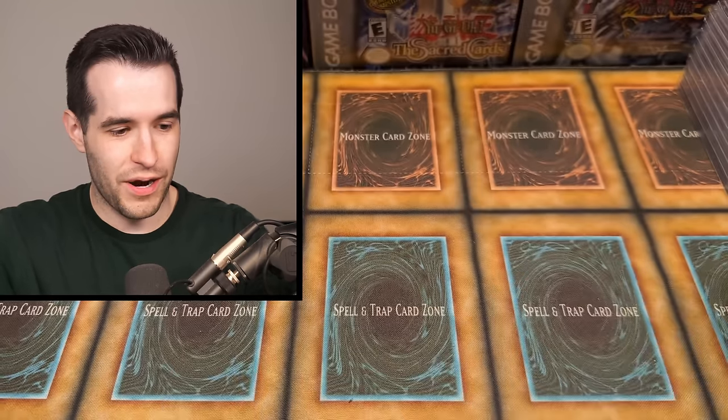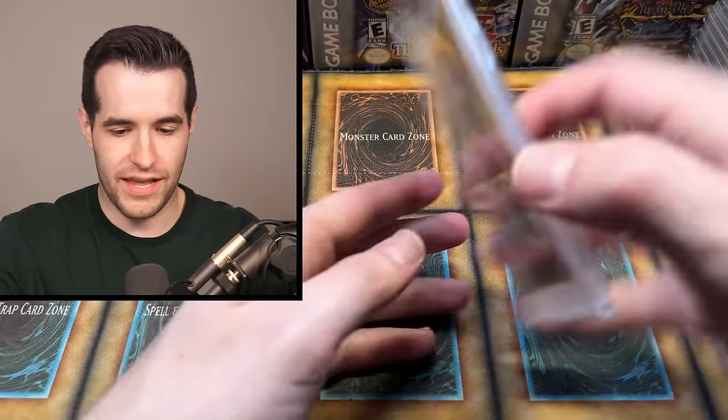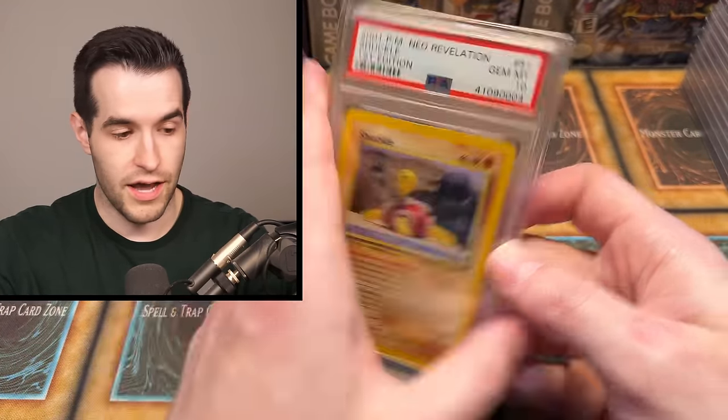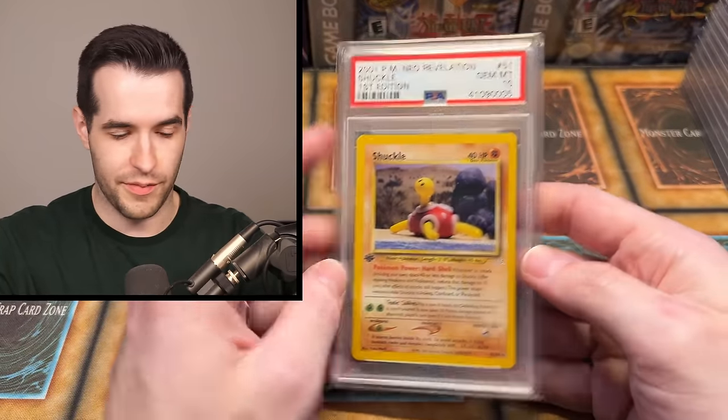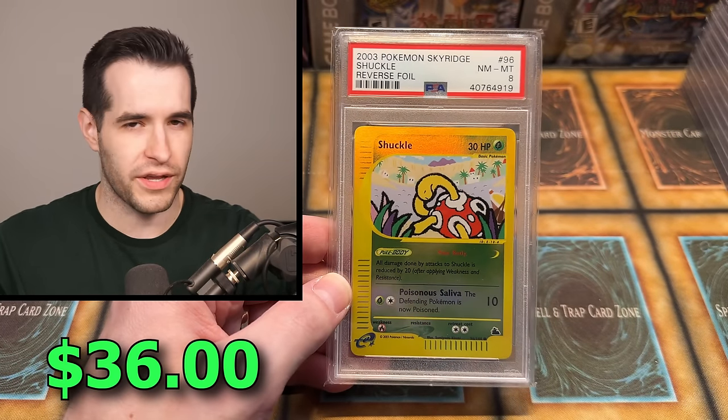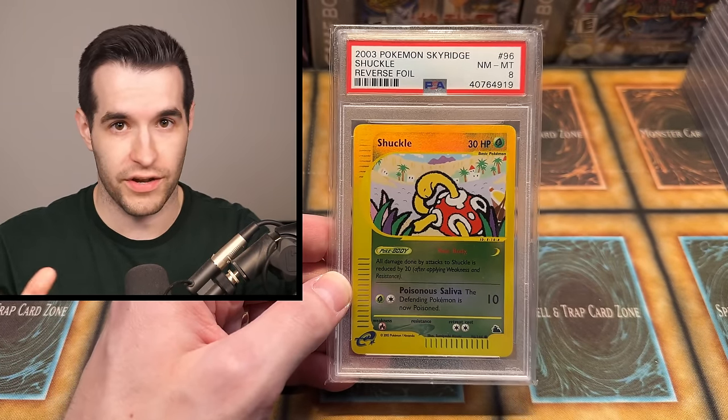What are these cards worth? I mean, they're Pokemon, so you never know, but another Gem Mint — they can't be that much, they're Shuckles, right? First edition though. This is back when Pokemon did first and unlimited. Another Gem Mint — wow, he graded a lot of commons of Shuckle. This is a Shuckle guy — he is the guy that got the Shuckle in Pokemon Silver where the guy gives it to you for free because he's scared someone's going to steal it, and he got it and was like, this is my guy.